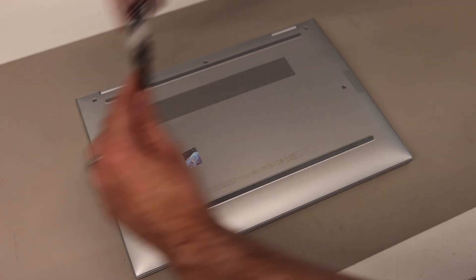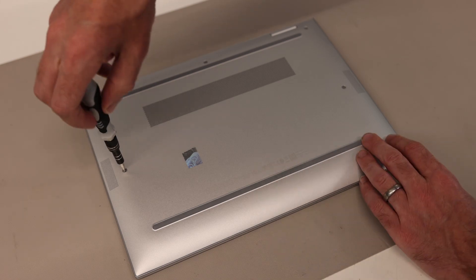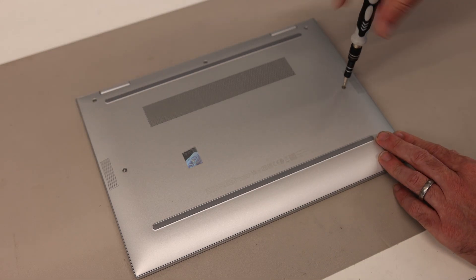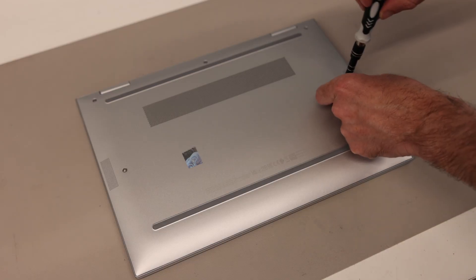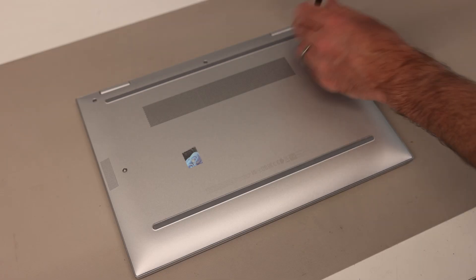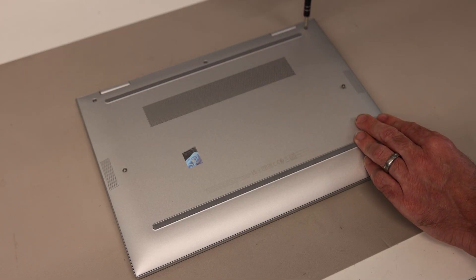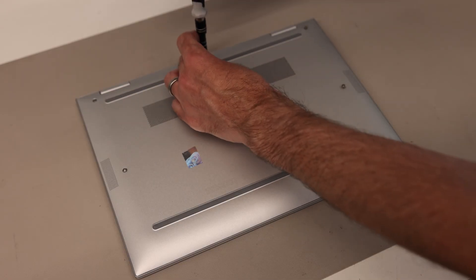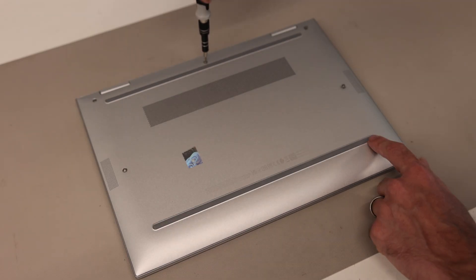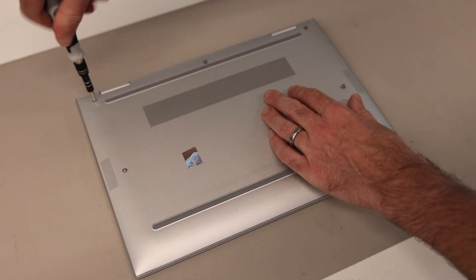Being a business-focused laptop, this is a pretty easy one to get into and work on, but memory is not upgradable on this system, only the SSD. We're using a Phillips size 0 screwdriver bit here, and to get started all we have is five screws which are exposed on the back. There are no hidden screws, unlike on many HP laptops underneath rubber strips — the business ones keep everything exposed.